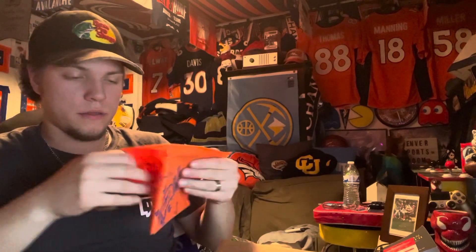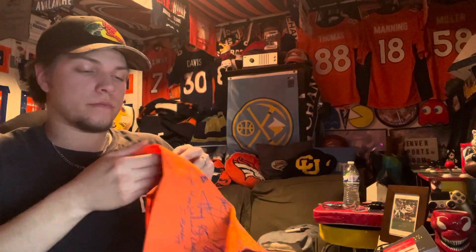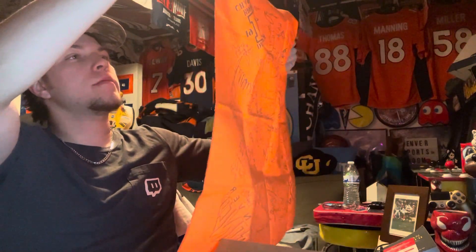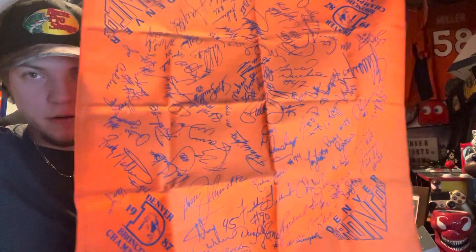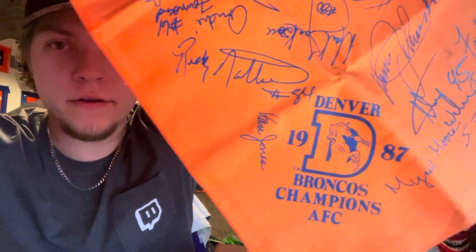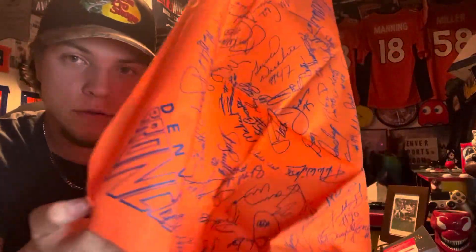Let's get into this little baggie - these were what I really wanted. Actually, I already have this towel. It is signed by all of the members of the 1997 Denver Broncos team. I'm not gonna go through them individually because that'll take forever, but yeah - Denver Broncos 1987 AFC Champions with all the signatures. That's cool, but I already have one of these.